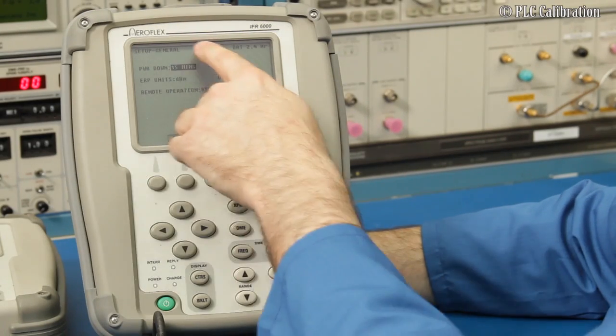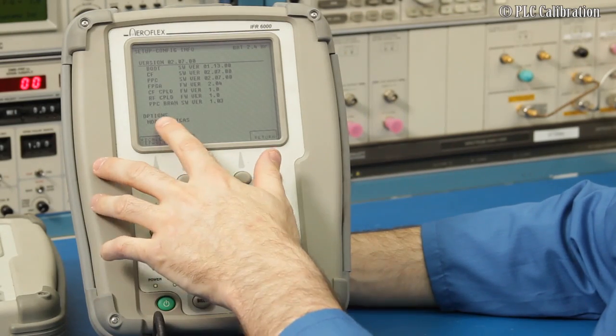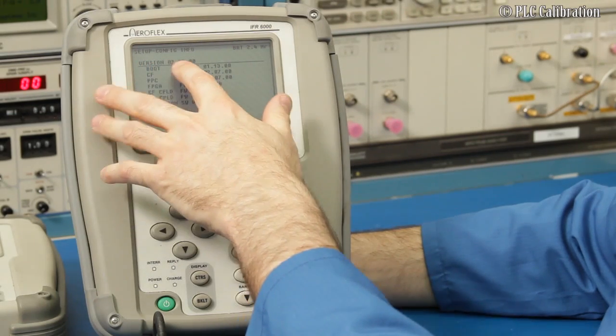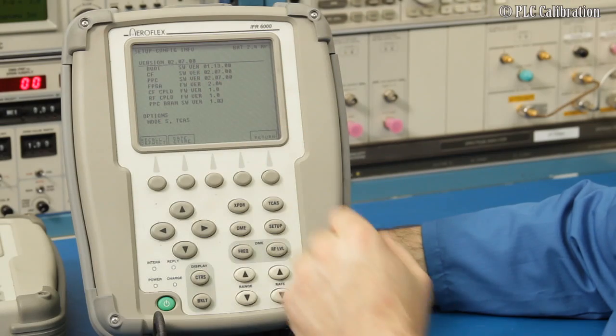Go to Setup > General and look at Info. Under there you can see that the Mode S and the TCAS options are installed. It also tells you the different software versions for the bootloader, the FPGA, and CPLDs — so this basically gives you your software version.